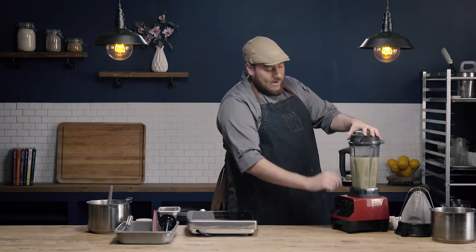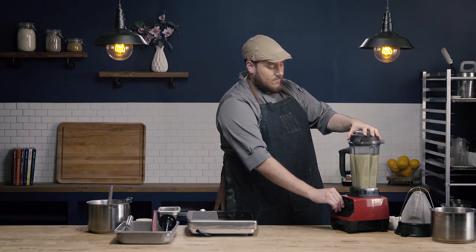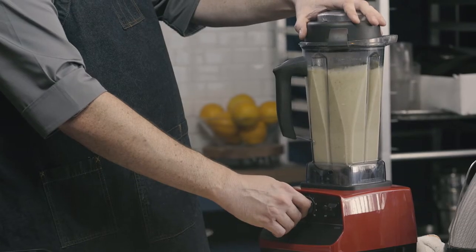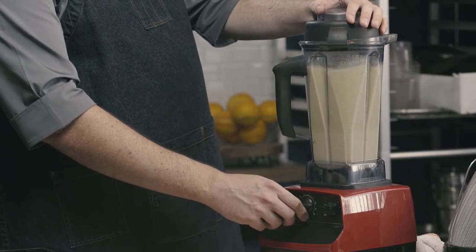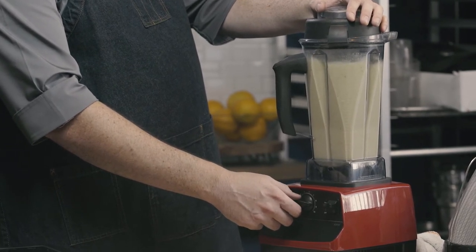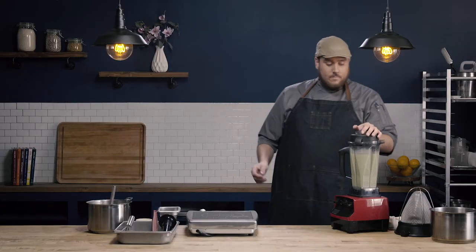Now that I have it on, I can slowly increase my speed. And now this is all nicely pureed.